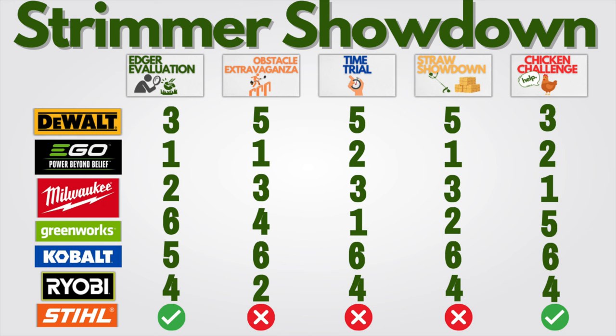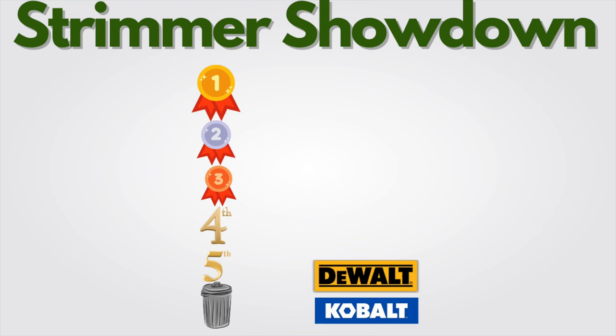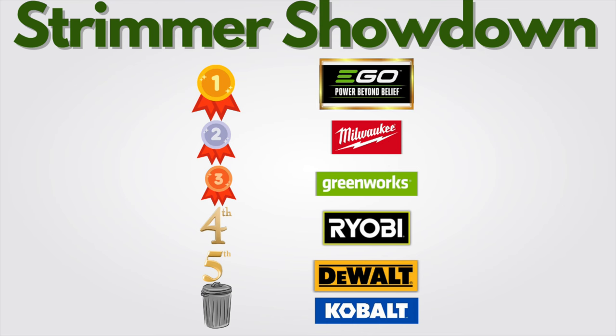Summing up the chicken results: Milwaukee and Ego were the two most powerful in terms of pulverizing that poultry. Gas still probably did the best overall, so I'm giving it the green check mark for this challenge. Final overall rankings: Cobalt last — it doesn't even get a number. DeWalt not good either. Ryobi — very disappointed. Third: Greenworks, pleasantly surprised. Second: Milwaukee. First: Ego. Congratulations, Ego — that thing is sick.